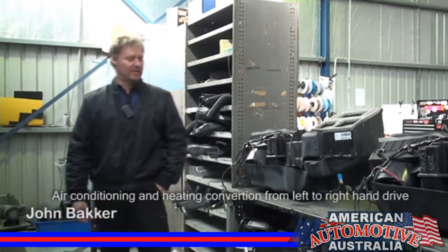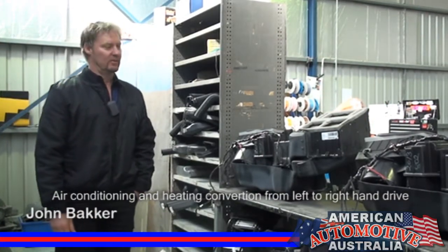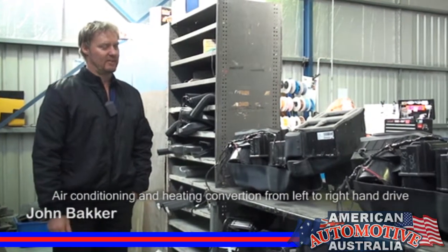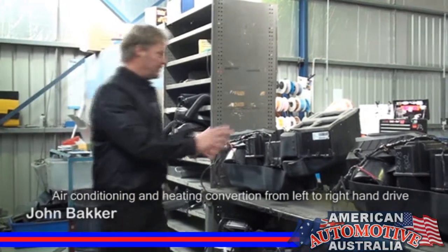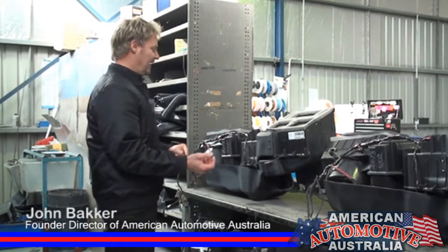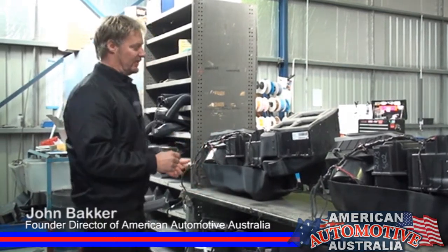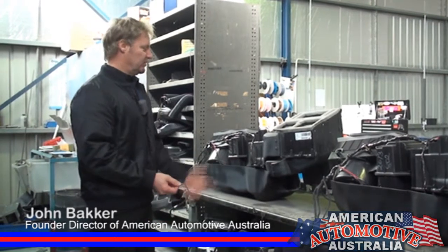What we've got behind us here is a couple of heaters that are finished, and this is one of the most difficult parts of the conversion process. This whole heater box sits on the driver's side of the vehicle and it has to be built the other way around to fit in the other side of the vehicle and work correctly.